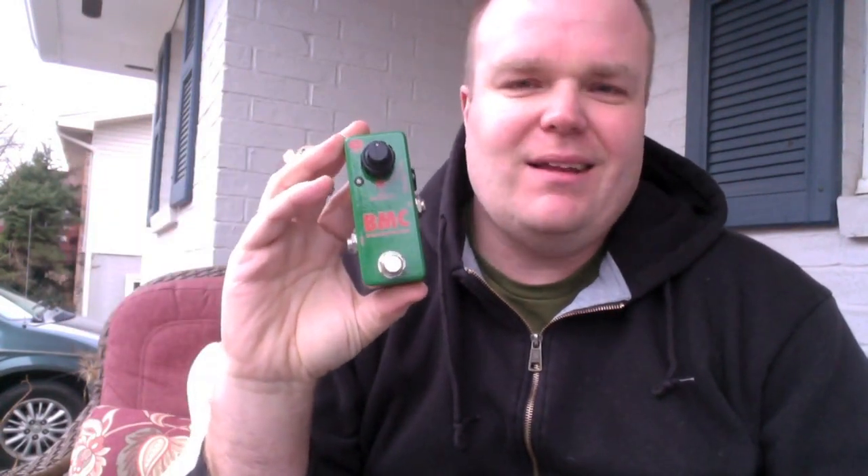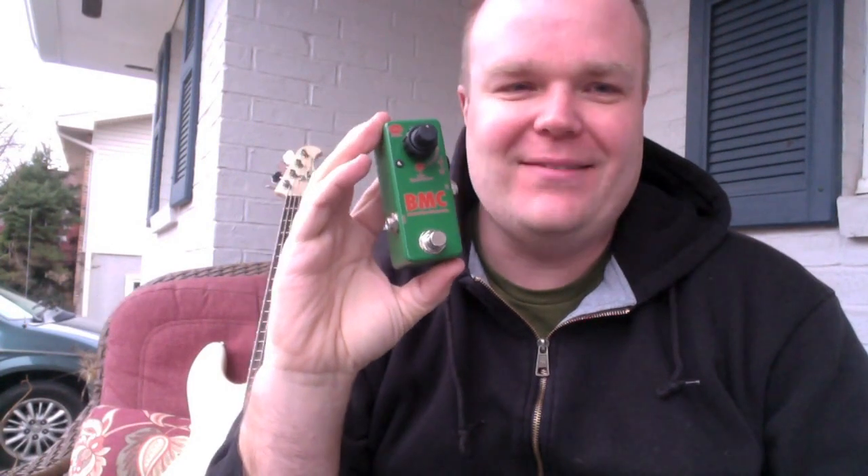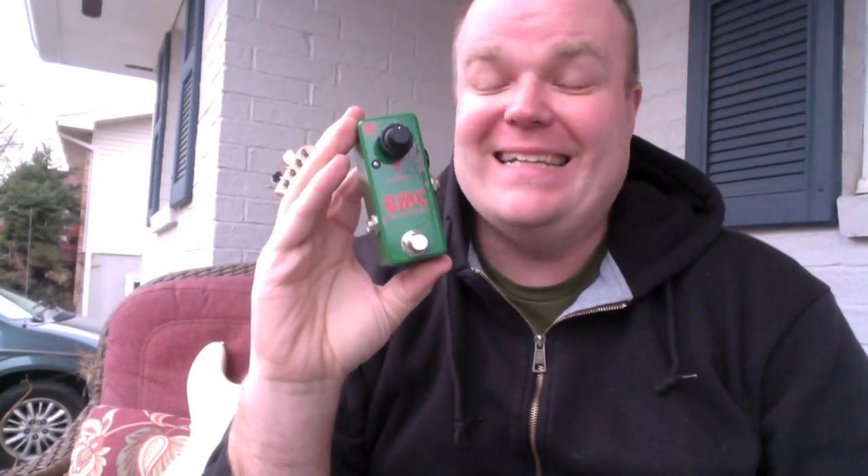Hey friends, Donovan here with FretSpot.com. I have another really, really cool pedal today. When I first got this, I was kind of like, eh, I don't know. It's kind of small and it's a mid-control — a bass mid-control. I don't know how much interest I have in this. And I've been playing around with it. Dang, this thing is cool.